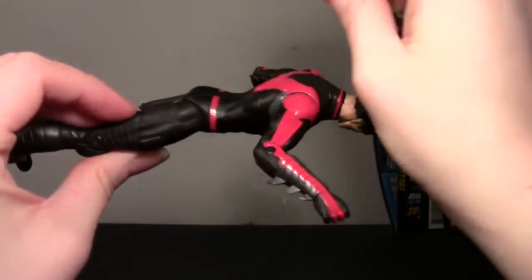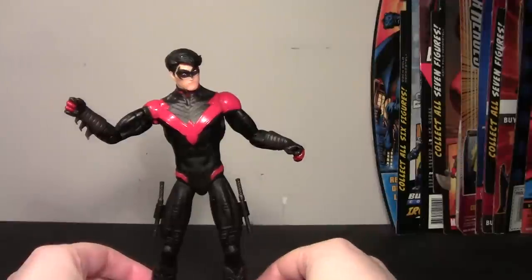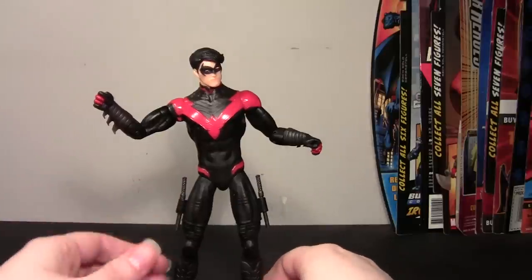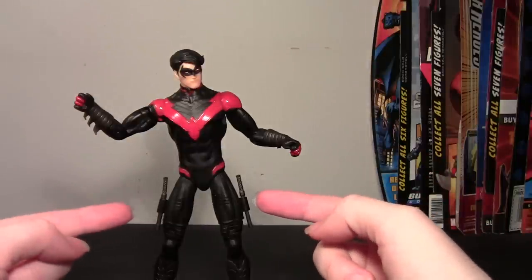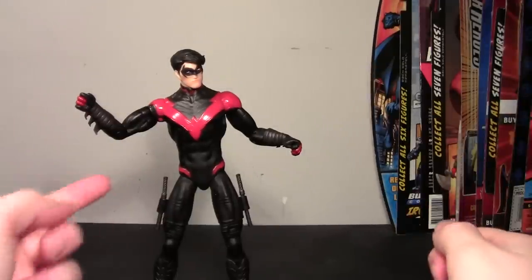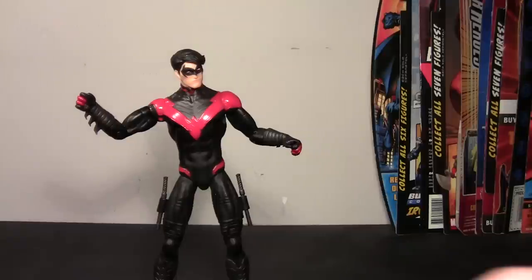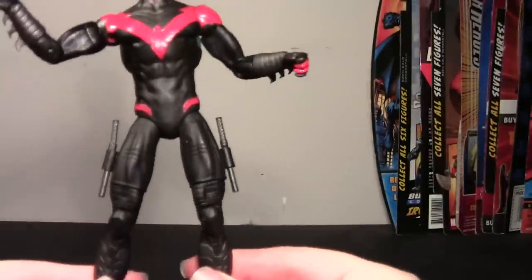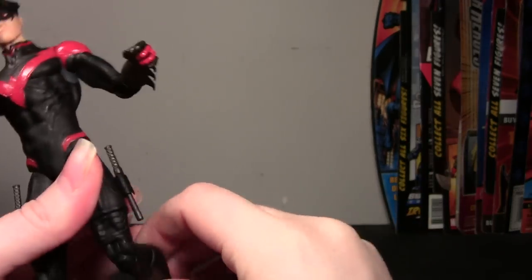They do just snap in, one on each leg, which I thought was interesting, because I could have sworn they went the Young Justice route and gave him just one holster on one side with both escrima sticks in that holster. I did see one from the comics where they were like this. I do like this design better because it makes more sense — you can grab both escrima sticks at the same time out of each leg. With the Young Justice design you have to pull both out with one hand, which doesn't really make sense. I just wish they had made those sticks bigger.